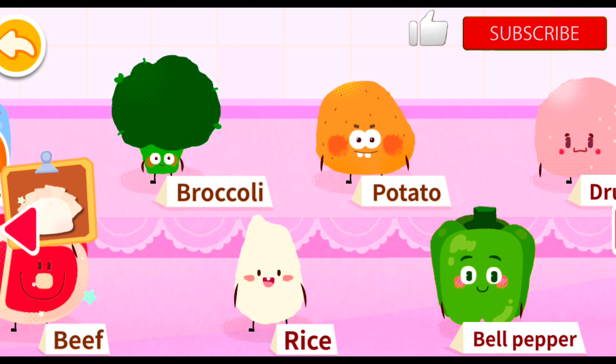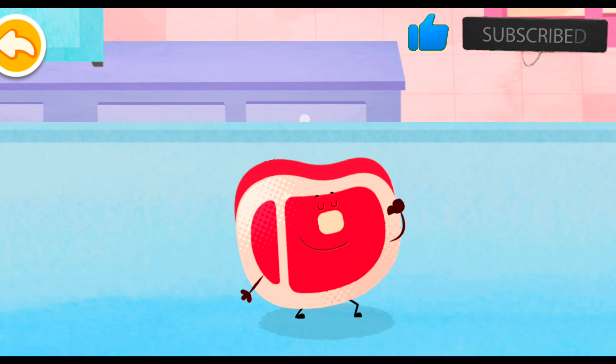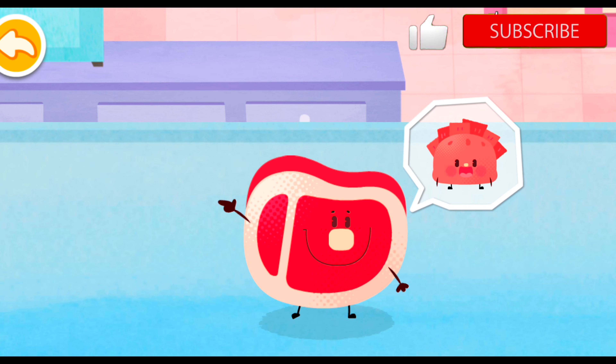Beef! I am beef! I can make you stronger! Please help me turn into delicious beef dumplings!